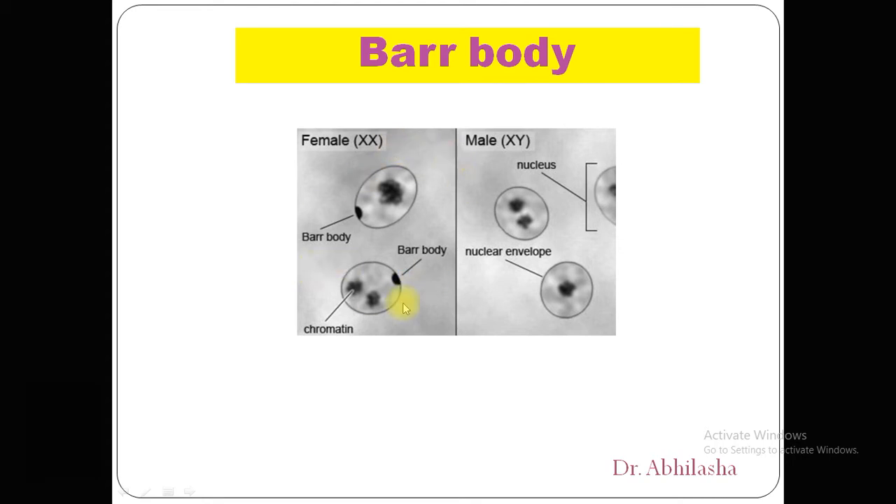As you can see in this diagram, the female X chromosome has a Barr body which is the inactivated X, and only one X chromosome is present in active form or in chromatin. In males, they have only one X chromosome so it remains in active form.